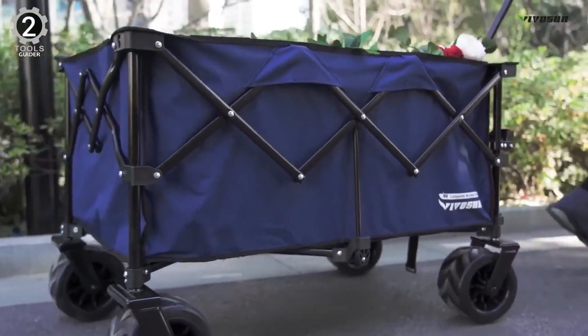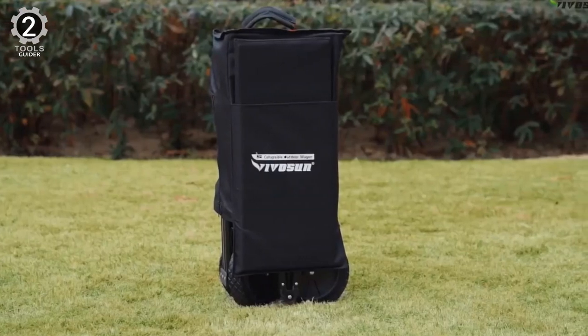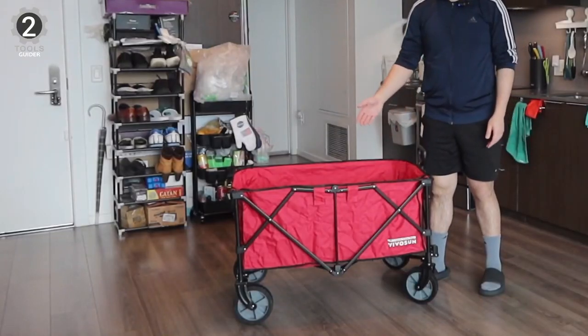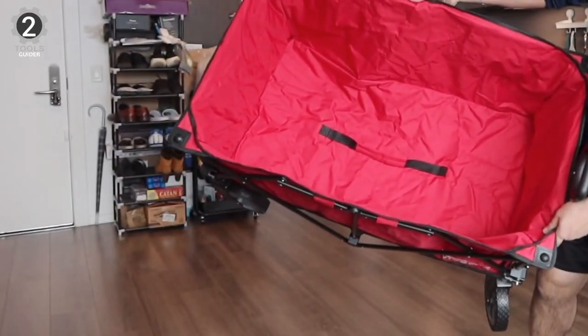In addition to yard work, this kart comes in handy for transporting small children, pets, and groceries. It's available in four colors: black, blue, red, and gray.